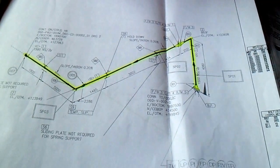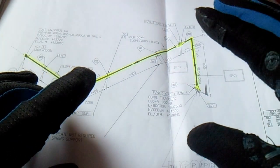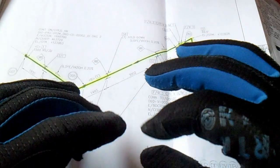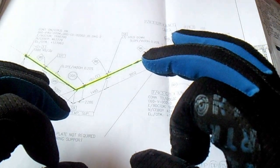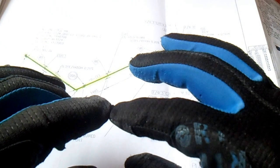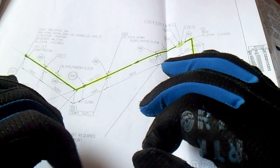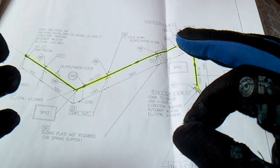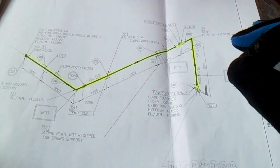Ask your foreman, or ask whoever is the assigned supervisor for your site. If you are confused regarding the isometric drawing, you must ask — don't hesitate to ask the piping inspector, welding inspector, piping foreman, or piping supervisor.